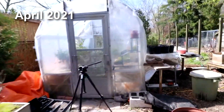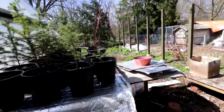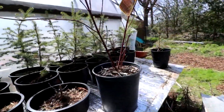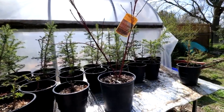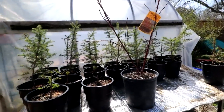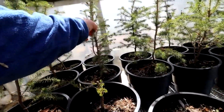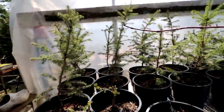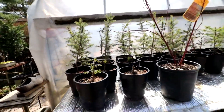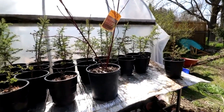So today I think instead of repotting I'm going to do some pruning, and over here on this bench I've got all these black spruce that Jonathan gave to me. I don't know how many there are but there's a lot of them. So I was thinking of pruning those up. You can see this one for instance is very tall and straight with no taper.